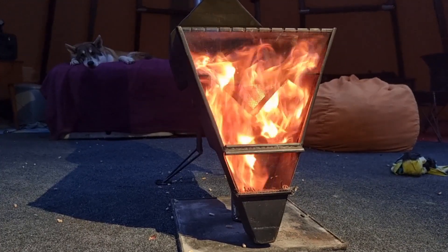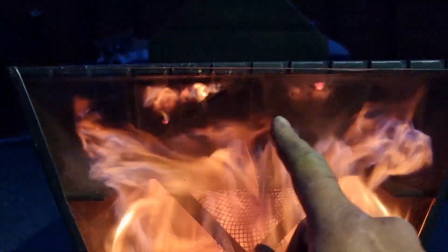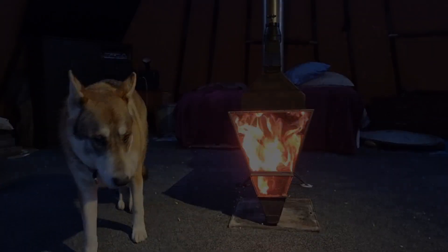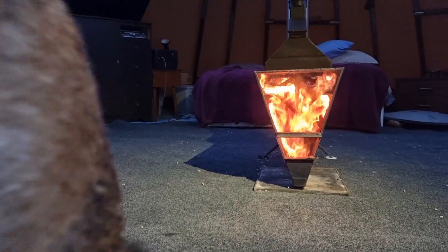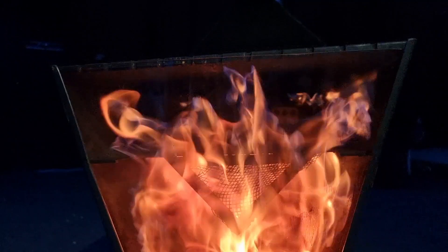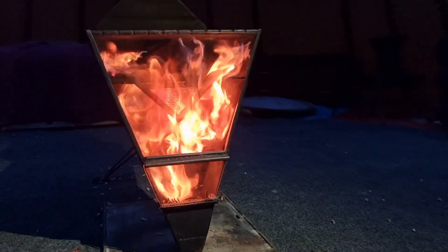Nice clean glass now — got the secondary flame curtain about to come into effect, just needs a little bit more air. You can see little strands of unburnt smoke sucking down — it's quite cool. I love that flame curtain that comes out. So beautiful. This is definitely my favorite one.